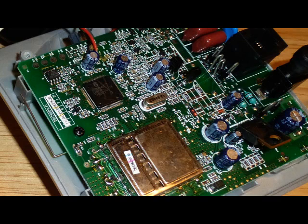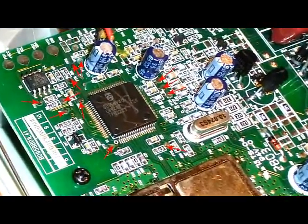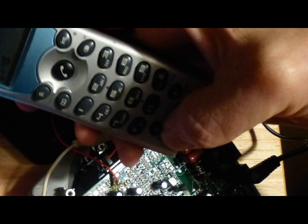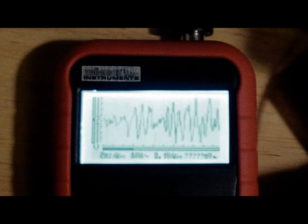Pop open the base unit and turn on the handset. Start probing around with an oscilloscope on all of the test pads located all over the circuit board, while simultaneously scratching on the microphone to make some noise. Eventually, you'll find a source of audio that peaks around a couple of dozen millivolts with no DC component. That's the spot you're looking for.